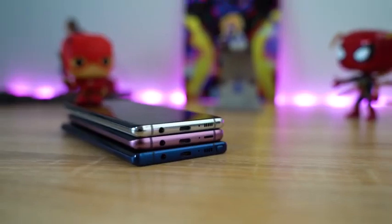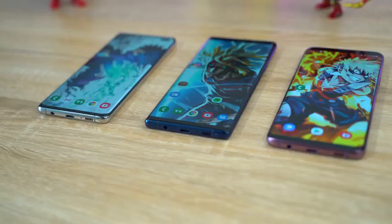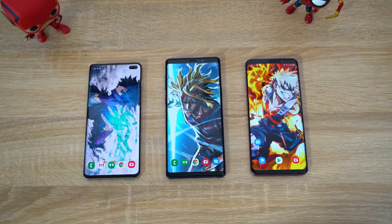Hey guys, Thundee here and welcome back to our Galaxy S10 Plus speaker test. This time we're doing the speaker test with the Galaxy Note 9 and the Galaxy S9 Plus to see who has a louder, better, better sounding speaker — if it's improved, all that fun stuff.